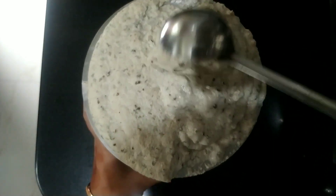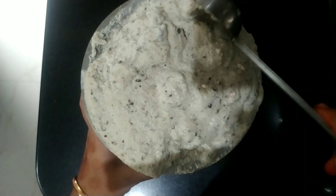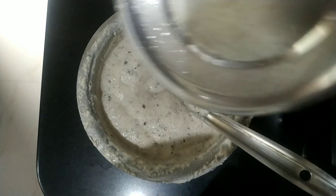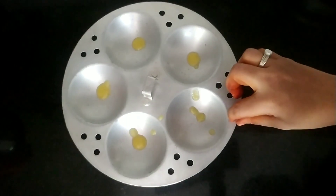See how nicely it has fermented. Just give it a nice mix so that everything is mixed well. This batter — I have not used any additional salt or water. Now let us make idlis.